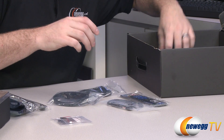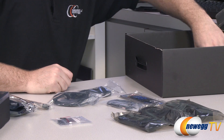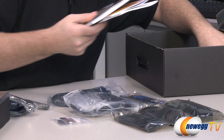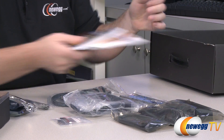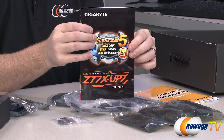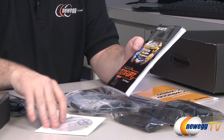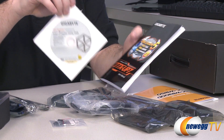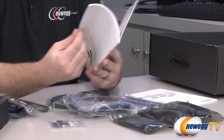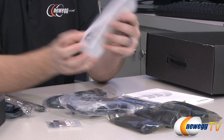You also have the SATA cables. There's an external adapter kit that gives you a little bit of external functionality. You get a Gigabyte case badge, the UP7 user's manual, and the driver disk. Don't use those drivers — download the latest from the Gigabyte website. You also get a separate manual for the included wireless card.